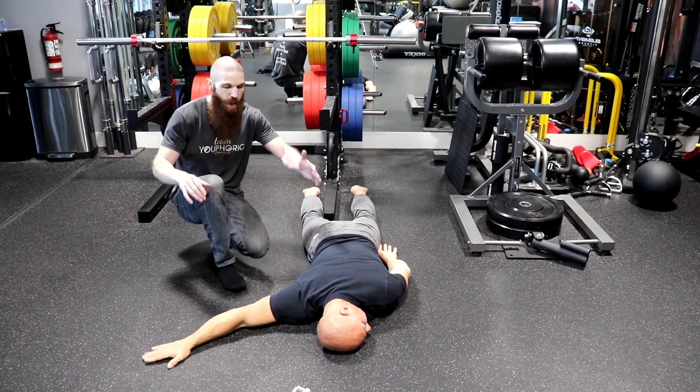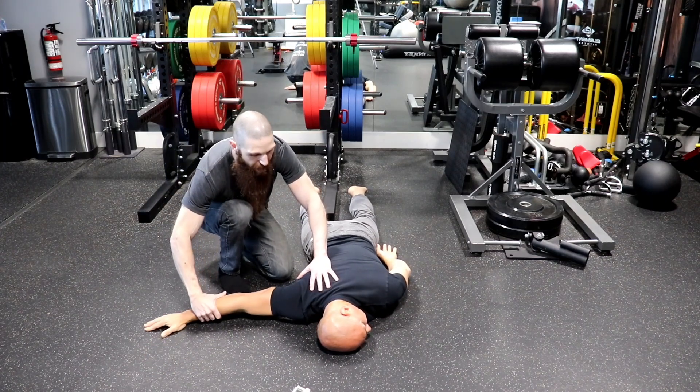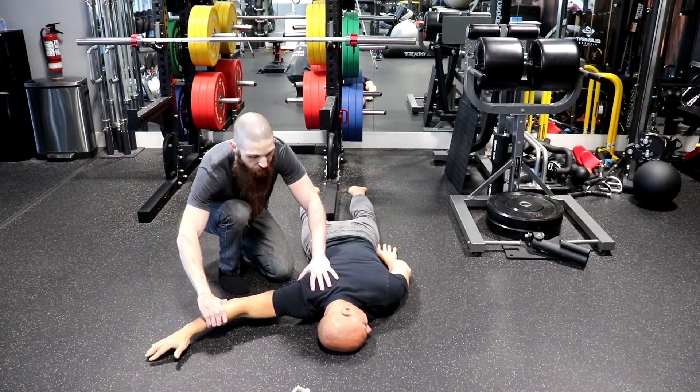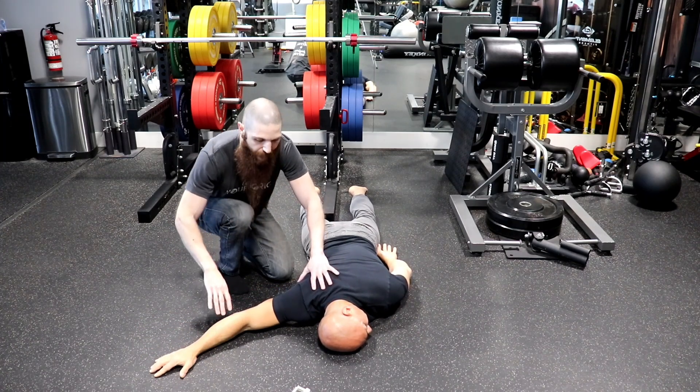If you don't know where that is, you want to place one hand on the scapula and one hand on the humerus, and you're going to elevate the arm and see when the scapula and humerus move together. As soon as they move together, that is your glenohumeral angle.